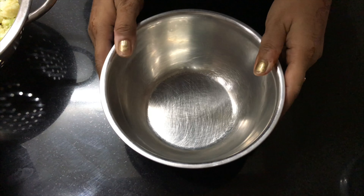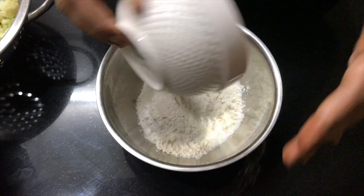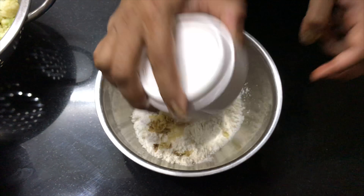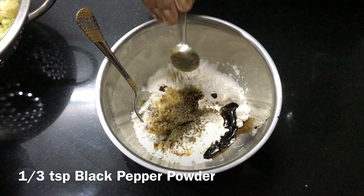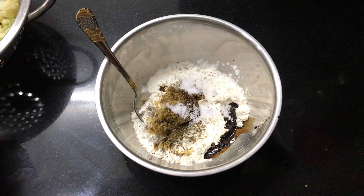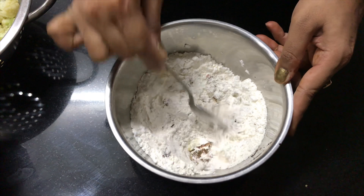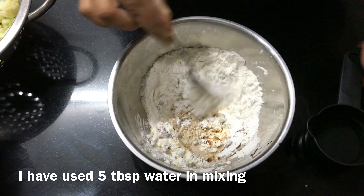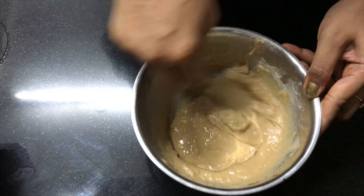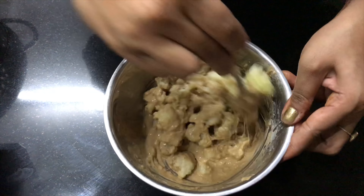Now let's prepare the batter. Take 1 big mixing bowl and add 4 tablespoons of corn flour, 4 tablespoons of maida, 1.5 tablespoons of grated ginger and garlic — you can use paste as well — 1 teaspoon of soy sauce, 1/3 teaspoon of black pepper powder, some salt to taste, and 1/4 teaspoon of red chilli powder. Mix it well and make a paste using water — I added 5 tablespoons of water. Make a lump free and smooth paste. Now add the cauliflower florets we boiled earlier and mix until all florets are coated well with the batter.